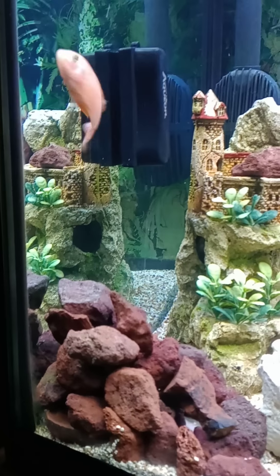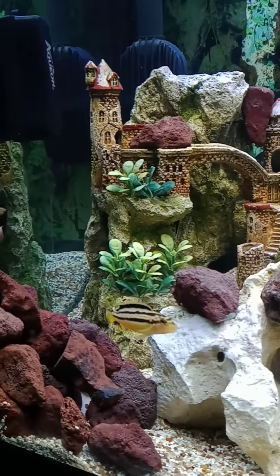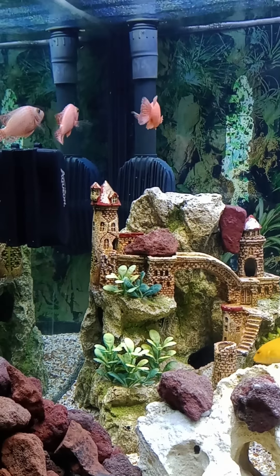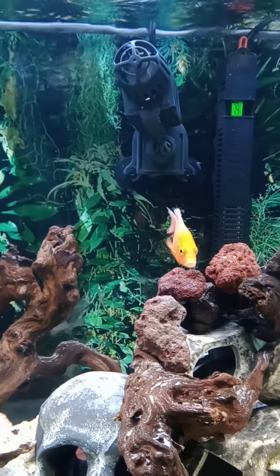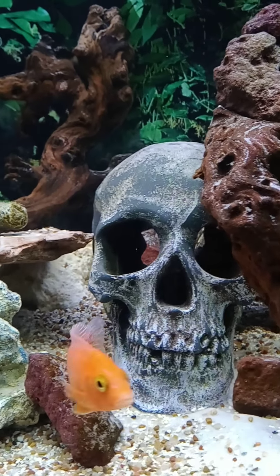They will go in — that big one right there, well not big, but medium size — they will go in. Those are peacock cichlids, and they like to be in open water, but they're still young also. And he's a menace, but he got put in his place quick.